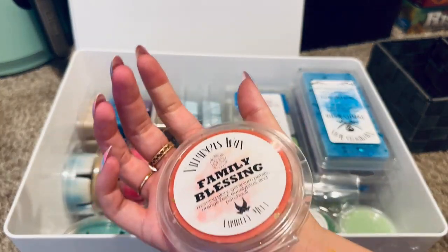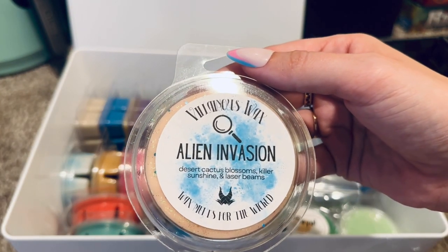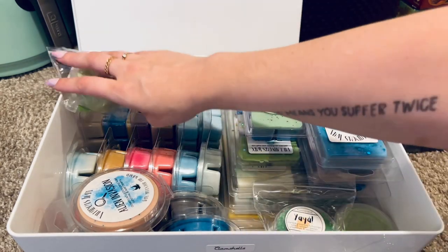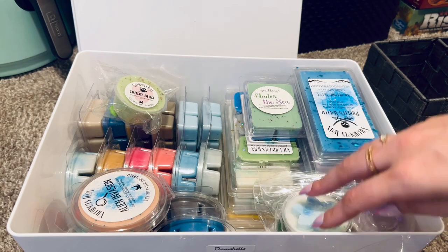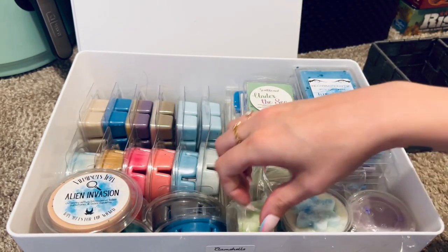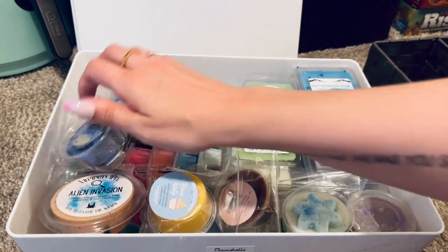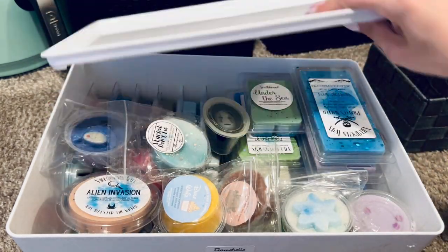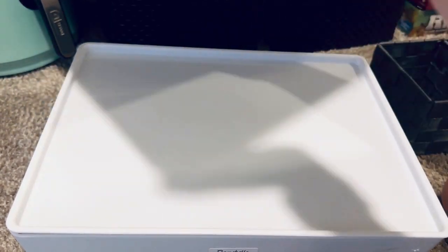Some of these are patreon exclusive ones and some are charity ones. I just absolutely love how everything fit in there. The extra space allowed room for the cups. My dog just brought me one of his 'lambies' and ran away again — I think he was trying to take it to the bedroom. Okay, so the next bin on this side is also a large container.